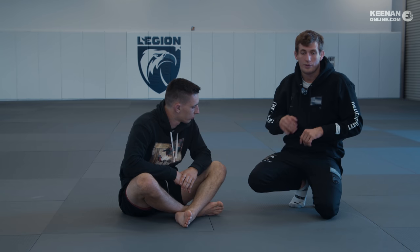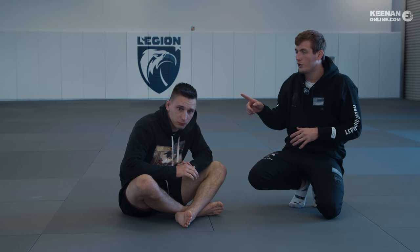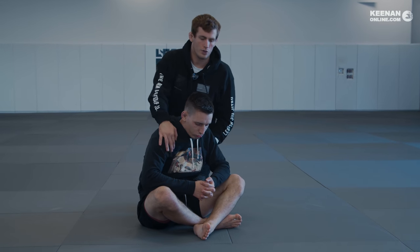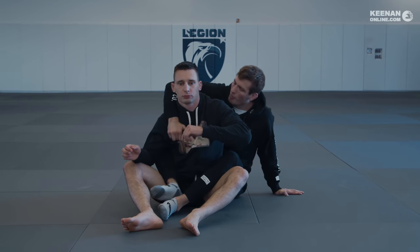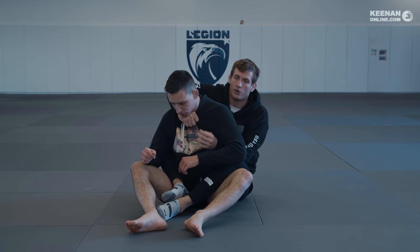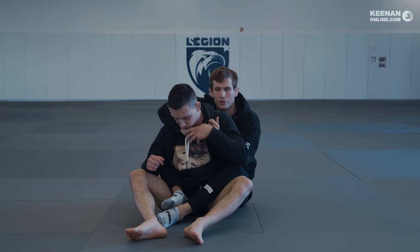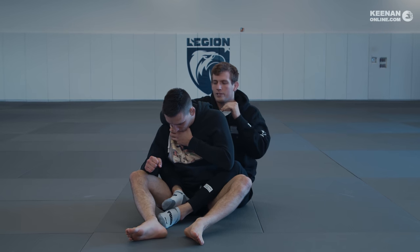Another really effective choke with the hoodie, with a similar-looking grip, is from the back — using the hoodie almost like a bow and arrow or an Ezekiel. This is still the choking tool, because when I'm on someone's back and their hoodie is available, bow-and-arrow chokes do work. It's not that difficult to get your hand in the material and choke, but because there's so much give in it, it can stretch, and if he gets his fingers in here too, he's going to be able to defend this choke pretty easily.